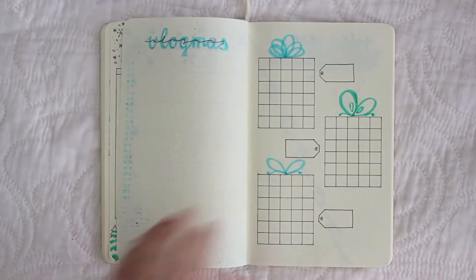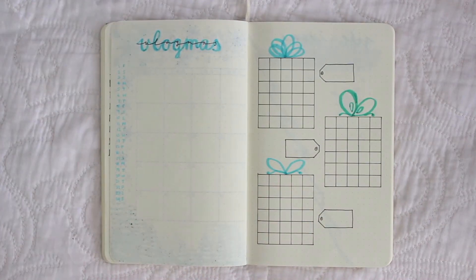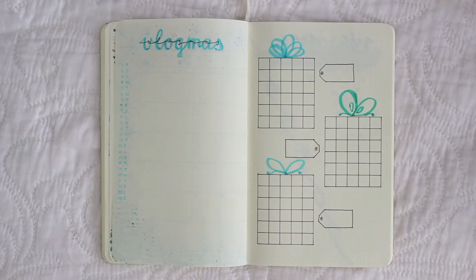On to the next page we have vlogmas — this is the first vlogmas video, welcome to vlogmas day one! I'm going to be filming as much as I can this month. I'm not sure about how much uploading I'll be doing, but as often as I can.